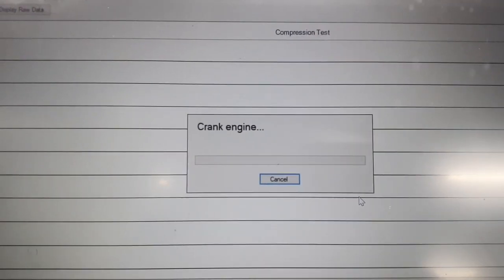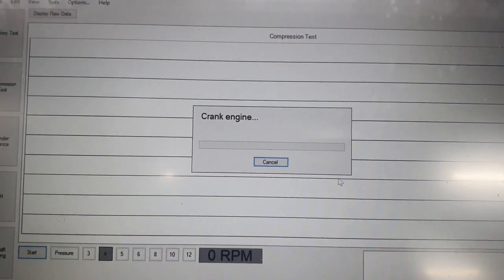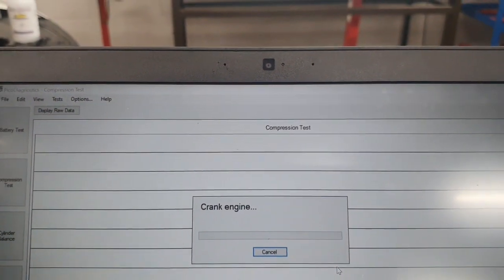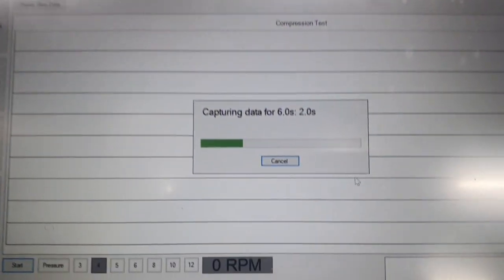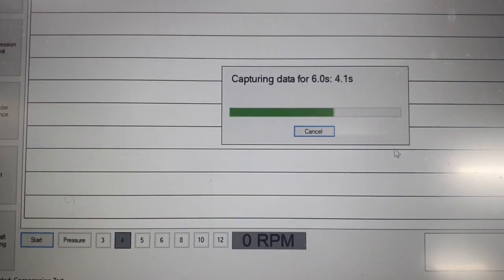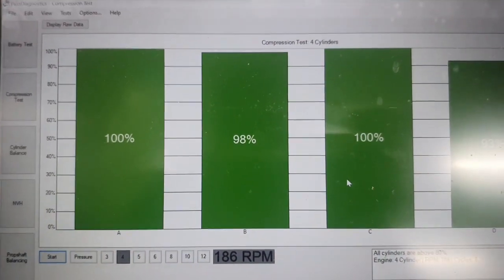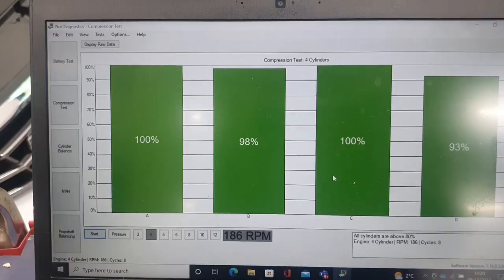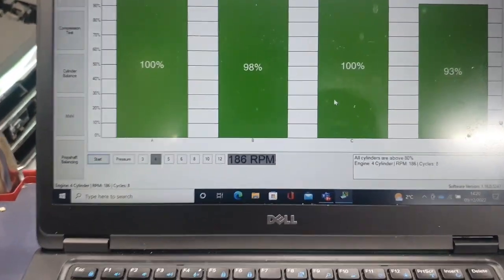I'm about to crank the engine — watch what is going to happen. I'll crank it until the time lapse bar appears on the screen. See that? Perfect. Thank you. You can see that within a few seconds we have the report.